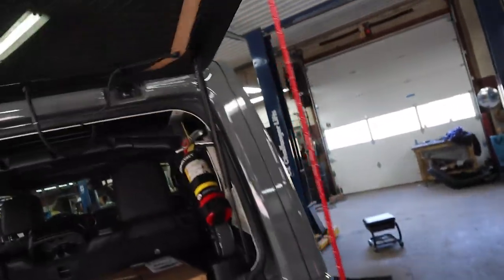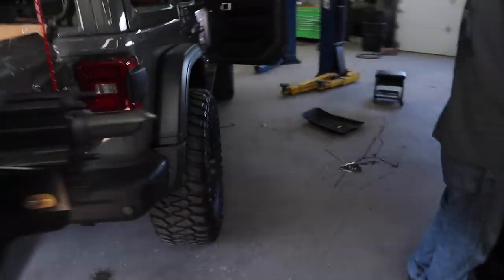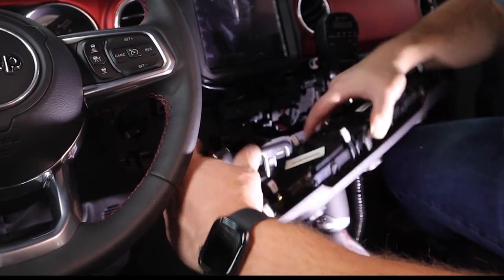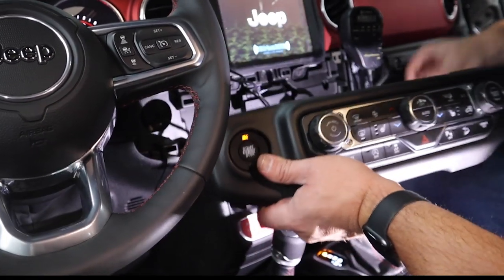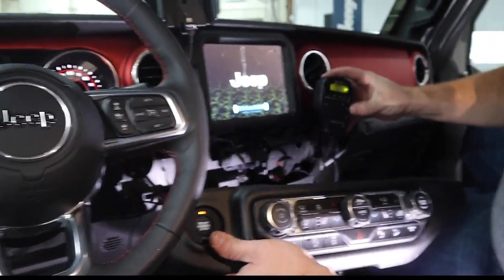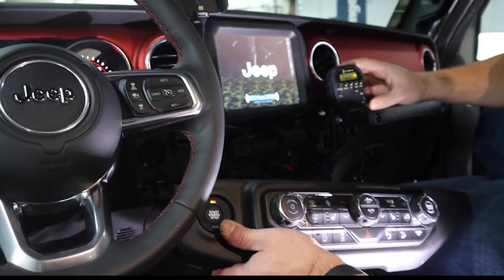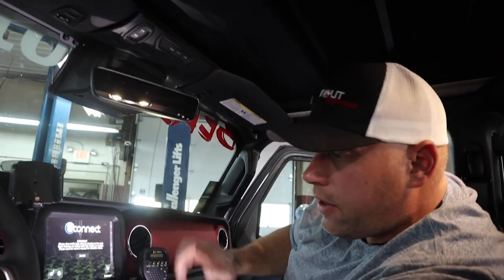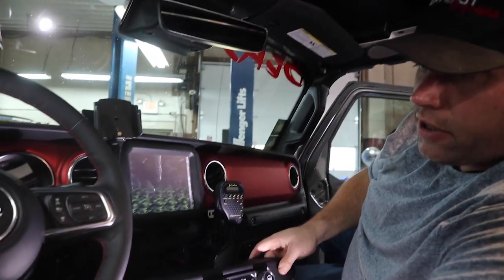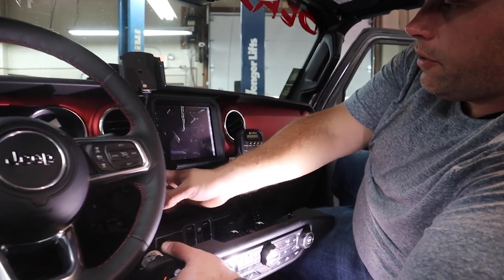I'm going to have to show the wife this so she doesn't damage the antenna trying to close the door, because you can't do that anymore. It should come on with ignition. Oh yeah — we have power! Breaker breaker one nine. I'm not really going to mess with it much yet because I want to make sure the antenna is tuned. We'll be doing that shortly.